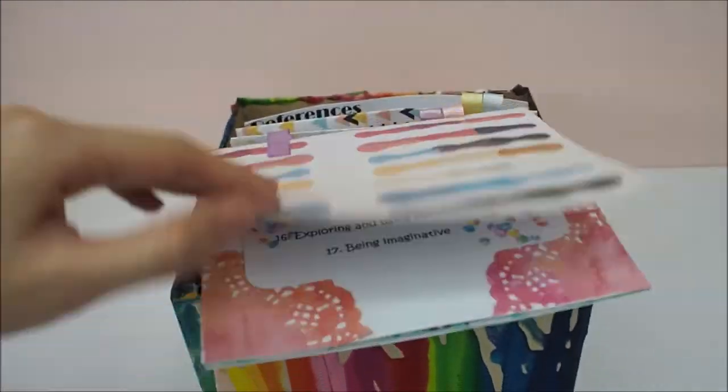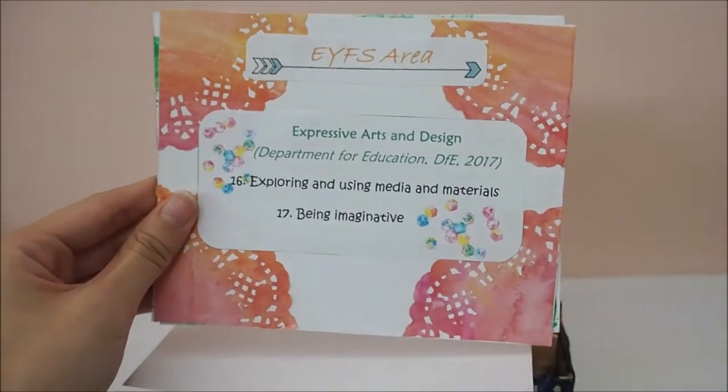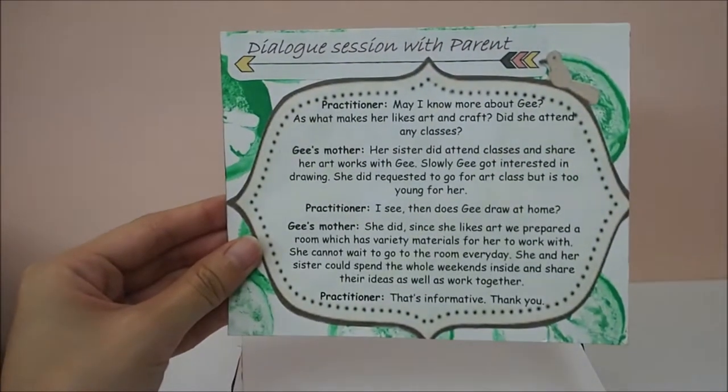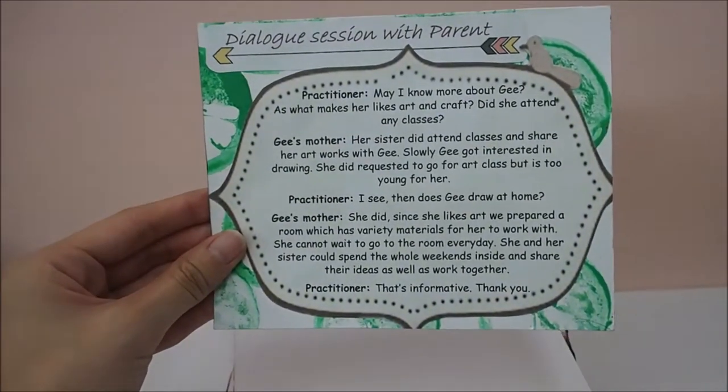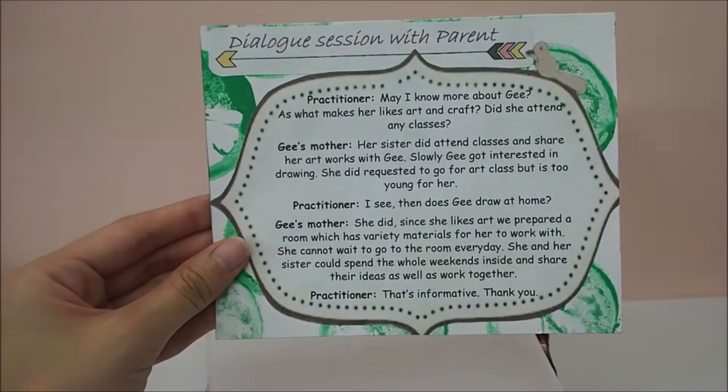Secondly, we'll be talking about the EYFS area, which is Expressive Arts and Design, and the short dialogue section with G's mother on how she developed her interest in art and craft.